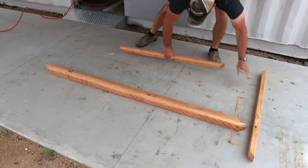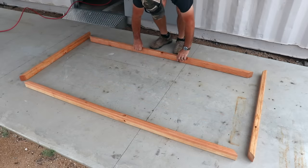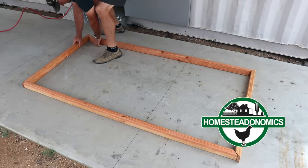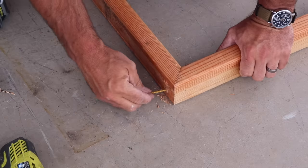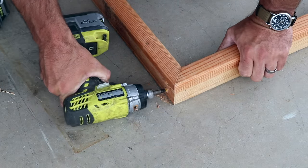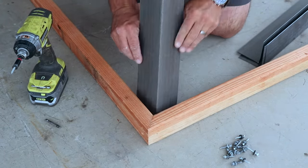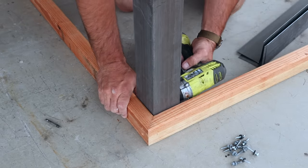The first step in this project is pretty simple. I'm beginning by making two sets of identically sized frames. In this case I am using 2x3's and I have mitered the ends so that the corners fit together nicely. I'm securing each corner with two 3-inch decking screws with pre-drilled holes. Once you have both sets of your frames built, on one set you are going to add 3-inch by 3-inch corner roof flashing.